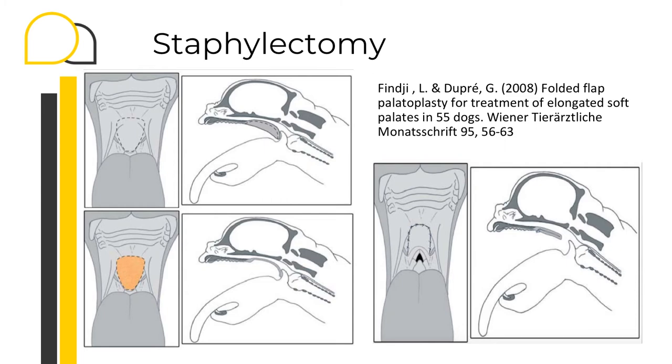An alternative to the previous technique is the folded flap palatoplasty. This technique addresses all the components of the nasopharyngeal and oesophageal obstruction by reducing the soft palate length and thickness. This is, in my opinion, a more demanding surgery as it requires a partial excision of the thickness of the soft palate including part of the palatinus muscle, folding the remaining soft palate forward. On this slide you can find the article with the full description of this technique if you're interested.